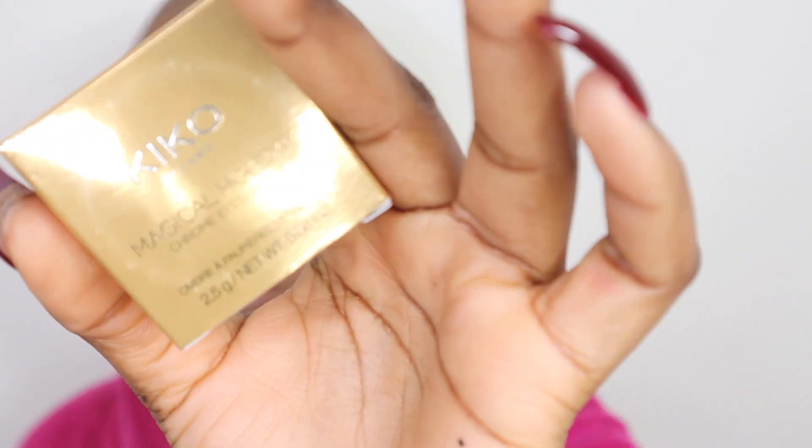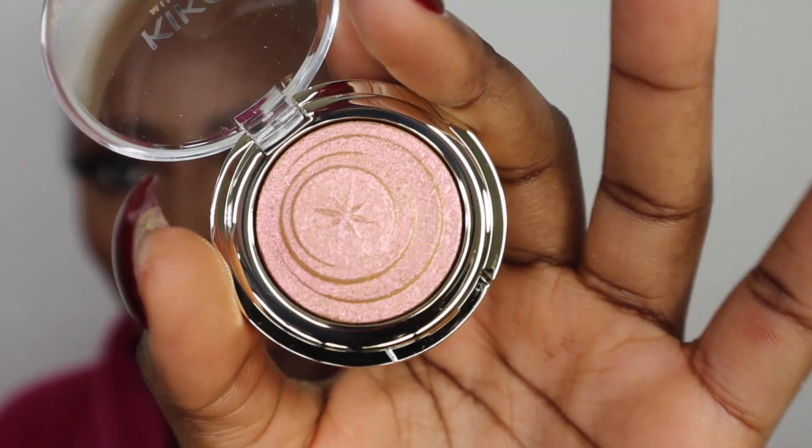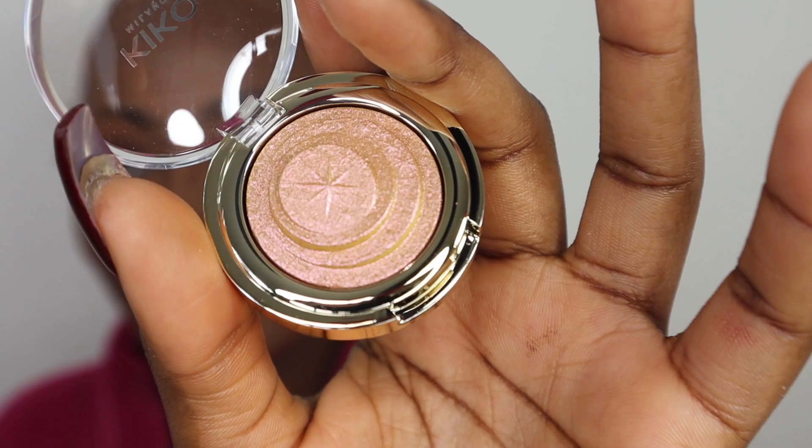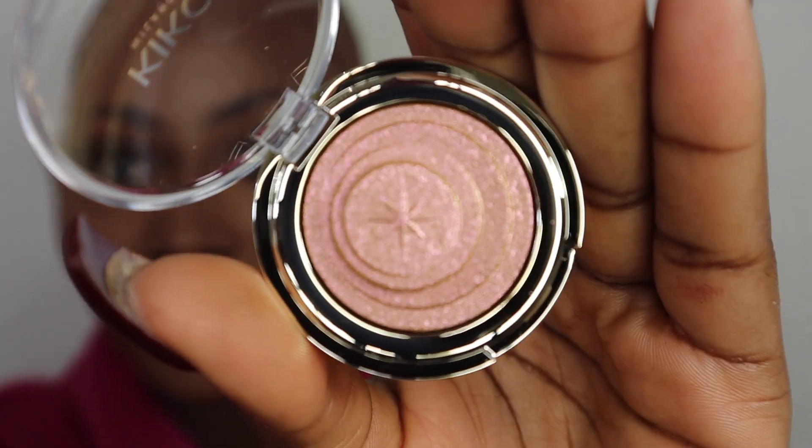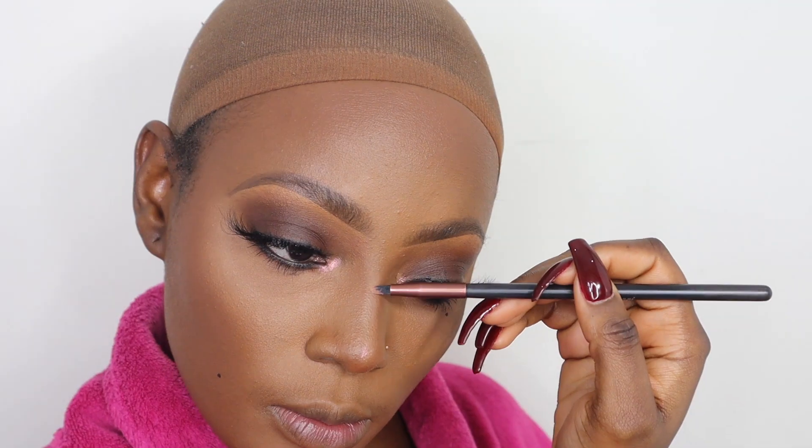I know this is meant to be an all-Morphe video, but I picked up this chrome eyeshadow from Kiko and it's so pretty. I was thinking of using a shimmer shade from the palette, but this Kiko chrome is stunning — you can see the different tones in it. I'm going to use it in my tear duct area and possibly to highlight my face as well. I'll blend it out using my powder brush.